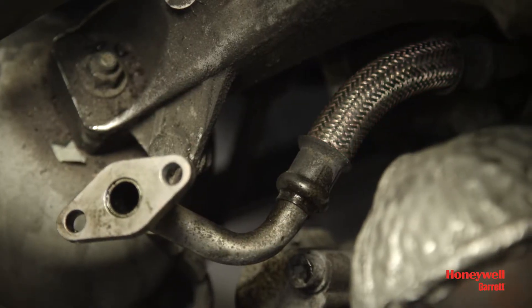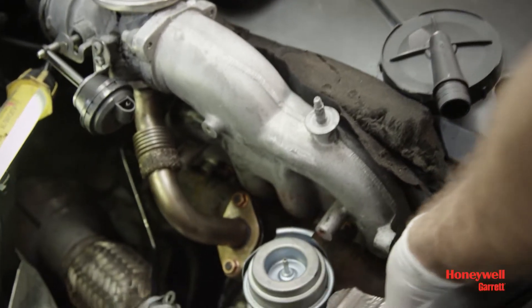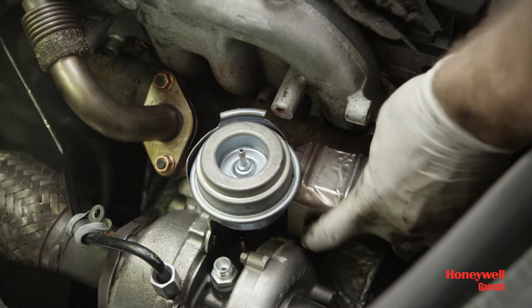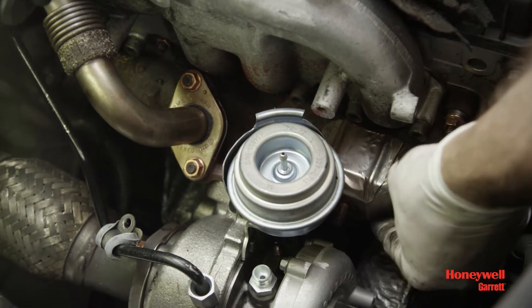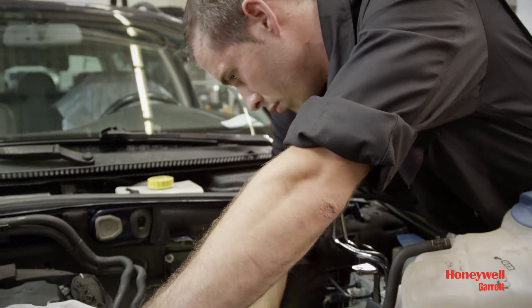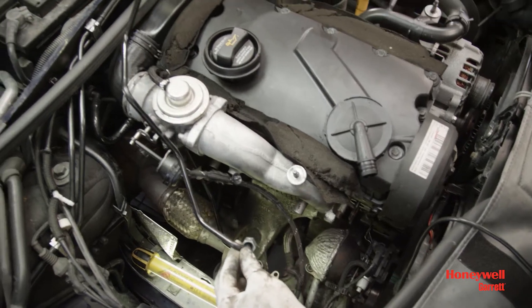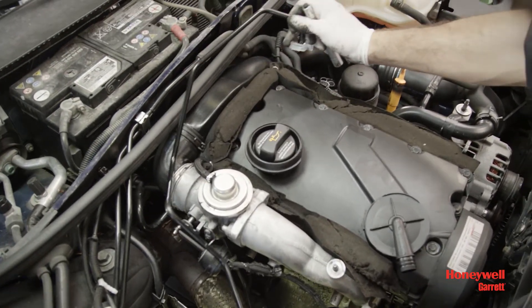Make sure that no flexible hose liners have collapsed internally and that the oil feed line is not too close to any source of heat, which may have damaged the oil feed line internally. This is common on some vehicles and difficult to detect without cutting the pipe. We recommend fitting a new oil inlet pipe when installing the new turbo.